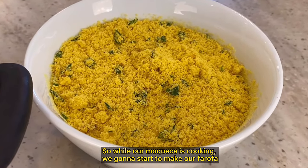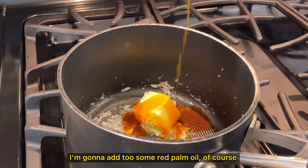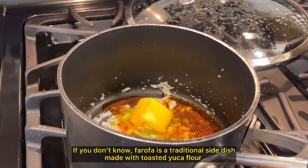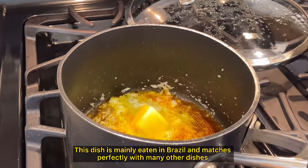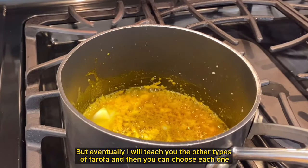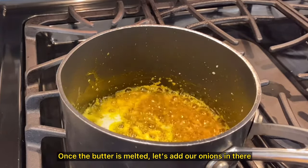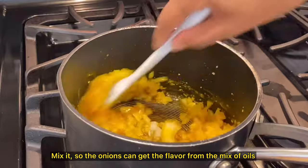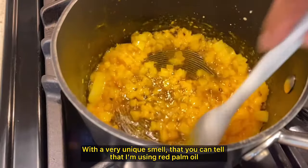While the moqueca is cooking, let's start making our farofa. I have some garlic in the pan and I'm going to add some butter and some red palm oil of course. Let it melt and combine. Farofa is a traditional Brazilian side dish made with toasted yucca flour. It's mainly eaten in Brazil and matches perfectly with many dishes. Today I'm going to teach the version I think matches perfectly with moqueca. Look at this beautiful color — it's smelling amazing over here, with that very unique smell of red palm oil.